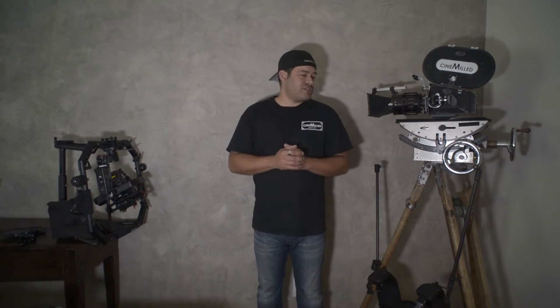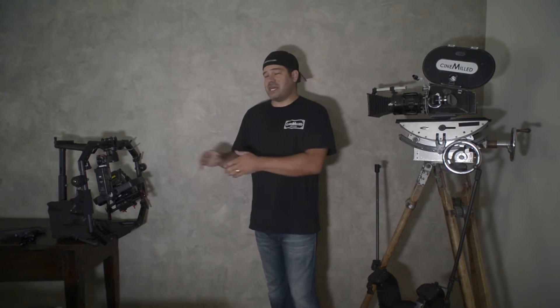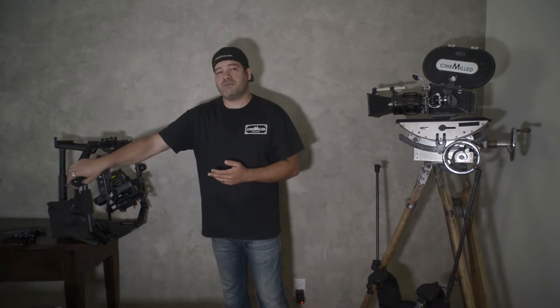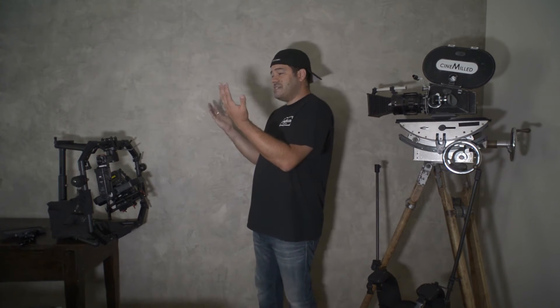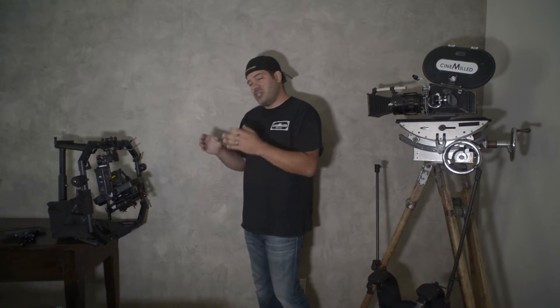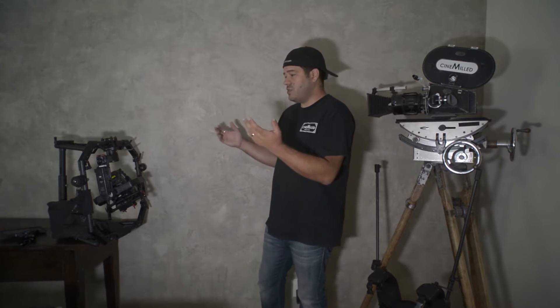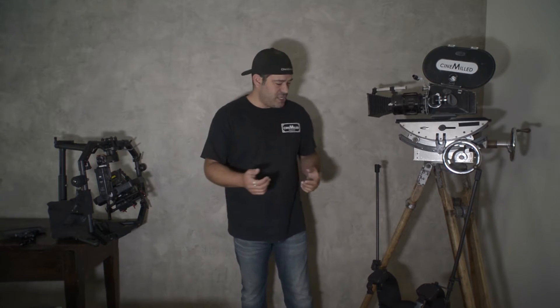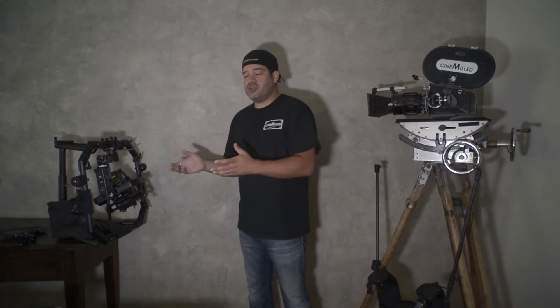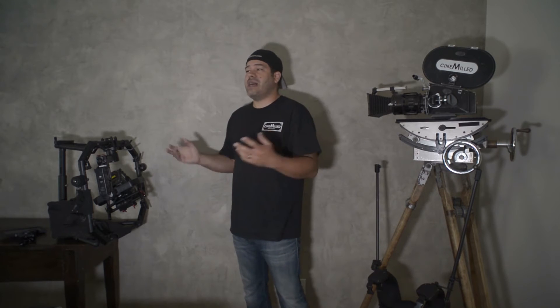Now let's talk about the most important part of this video: actually balancing the ring. Yes, you do have to balance it — this is essentially another system because the spindles are bearings and this adds another situation that you have to balance. For it to work the best way, you need to have it properly balanced so you're not fighting with it and it's cooperating with you, allowing you to produce your best results. The first thing you need to do is balance your Ronin — the better job you do balancing your Ronin, the better results you'll have all around.